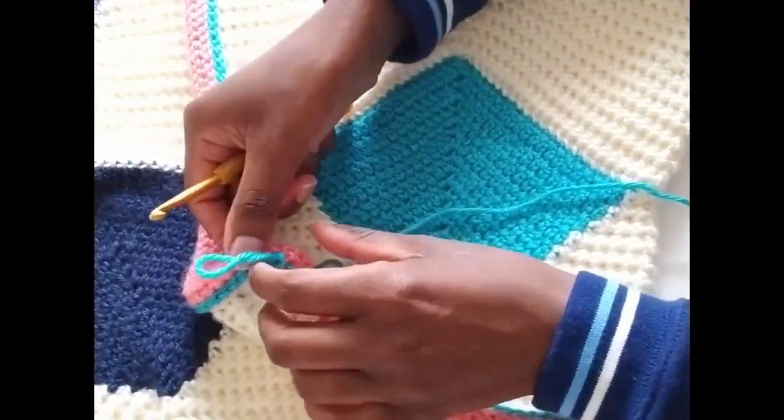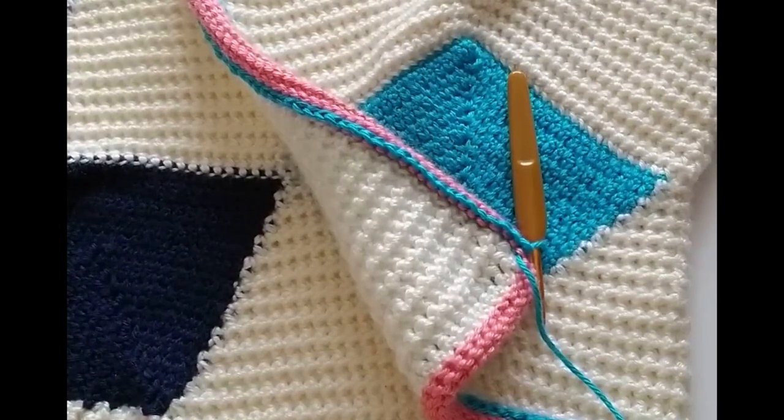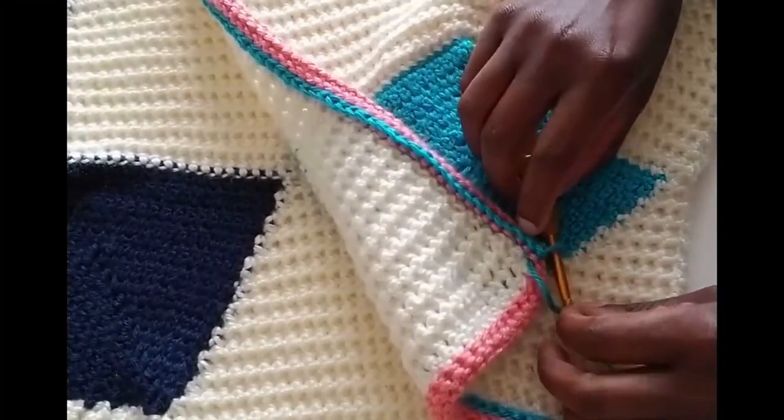The only thing I will recommend is you chain on every corner when switching from one corner to the next. By a corner I mean from the hem length to the first center front, to the collar, and to the next center front, to the hem — chain it to ease up the tension. Doing a slip on this corner, I'm going to ease the tension by chaining.